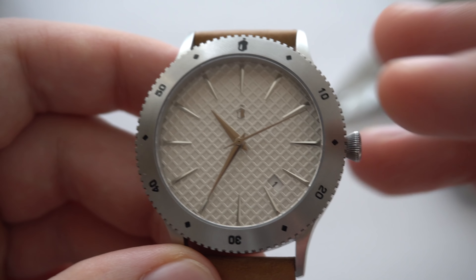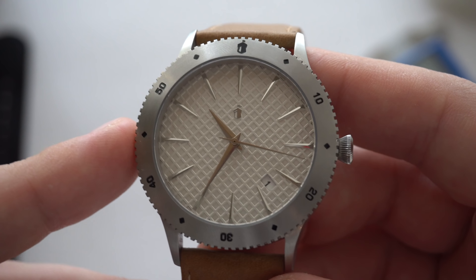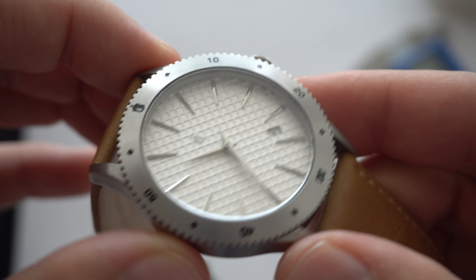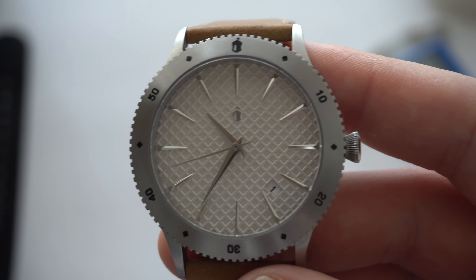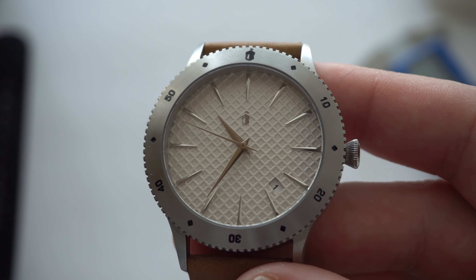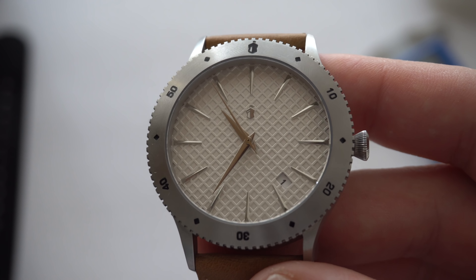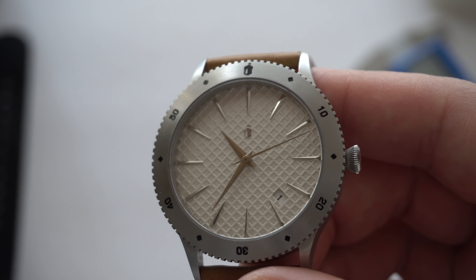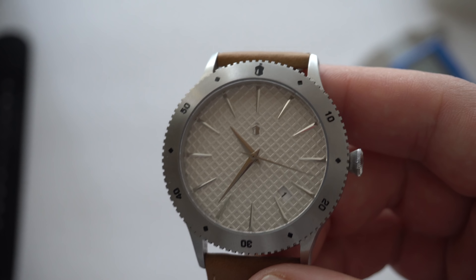This watch will come with date and no-date options, which is a really good touch — I wish more companies did that. The hands look pretty good, with a little bevel to them, all metallic. One of the stretch goals — once they reach around $40,000 to $45,000 or $50,000 in the campaign — will include lume on the tips of the hands.